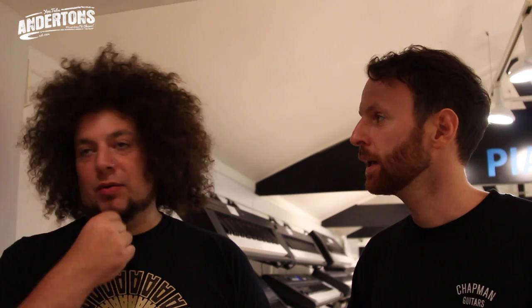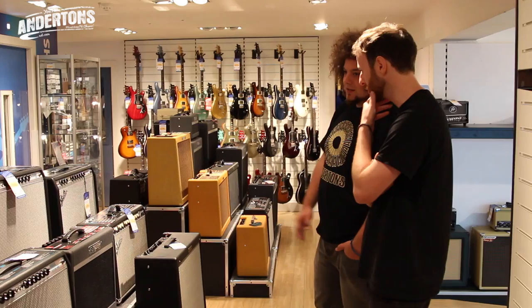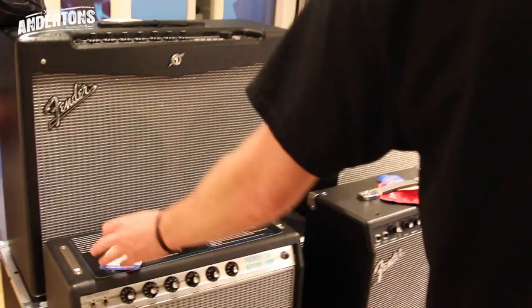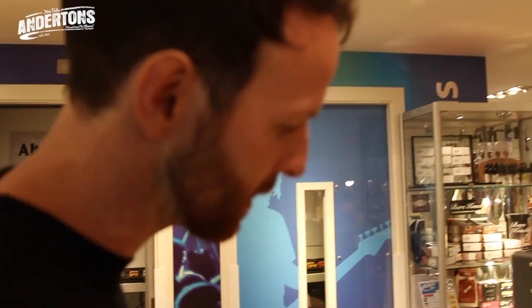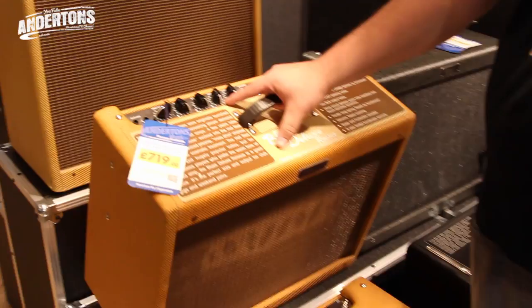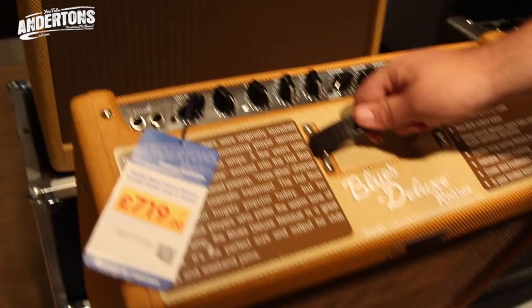Because there was the Dumble, the Marshall, the Fenders — and funnily enough, the Dumbles and Marshalls were apparently for cleans, and the Fenders were for the dirt, which is the opposite of what you'd expect. This is a Blues DeVille — it's 4x10. And there's a Princeton over there for £839. It's basically like a Hot Rod Deluxe; it's a blues-based amp. It's the blues version of the Hot Rod, essentially — pretty much the exact same layout. We could go with that, and it's £719, so that's pretty decent.